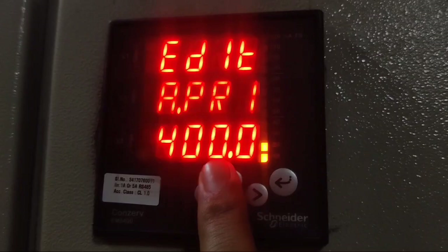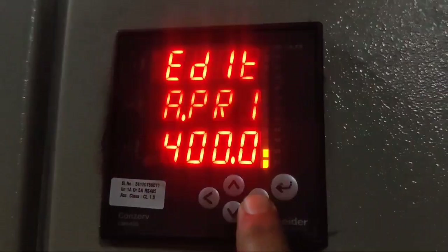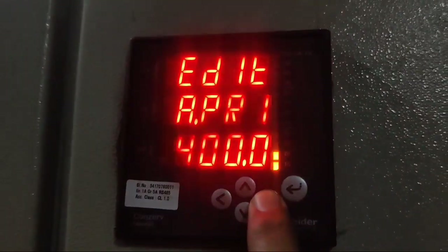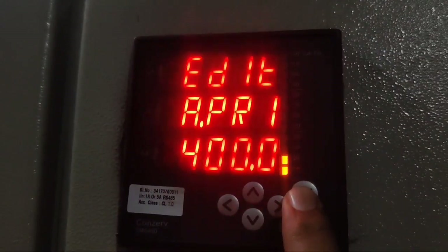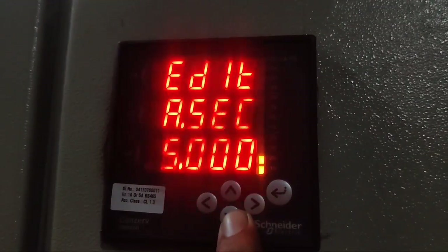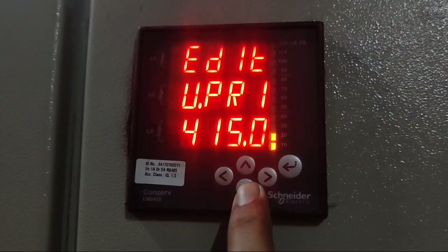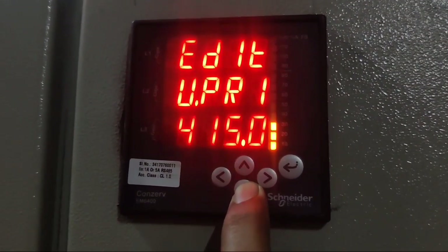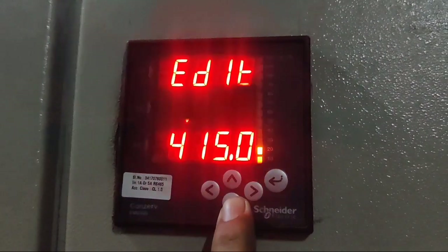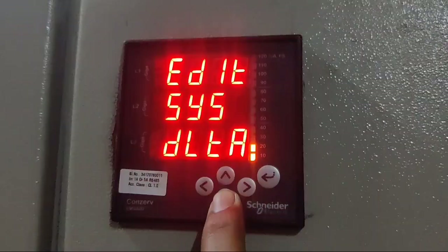First, you can see the primary CT ratio which is set to 400. If you want to change, press right key and use up and down keys to change. Our CT connected is 400 so we will not change it. Press down key — secondary of the CT is 5, which is okay. Press down key again — potential transformer ratio. If you want to set potential transformer or PT, you can set the PT primary and secondary here.